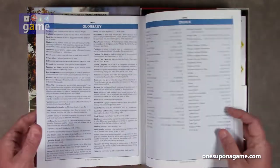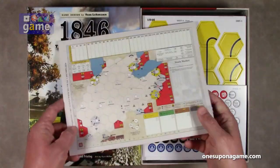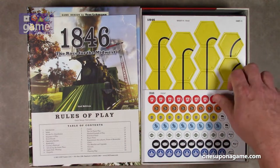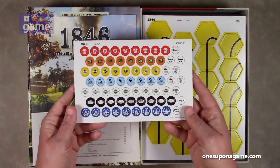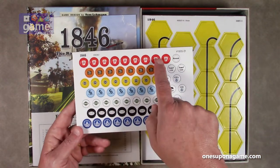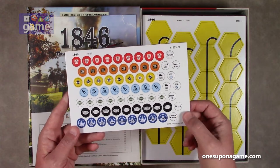There are charts in the back, a glossary, and an index. Then there's a preview of what the map looks like — we'll see the big board in a moment. We also have a sheet of corporation markers, a round tracker, various corporation stations, a stock market tracker, and a phase indicator.